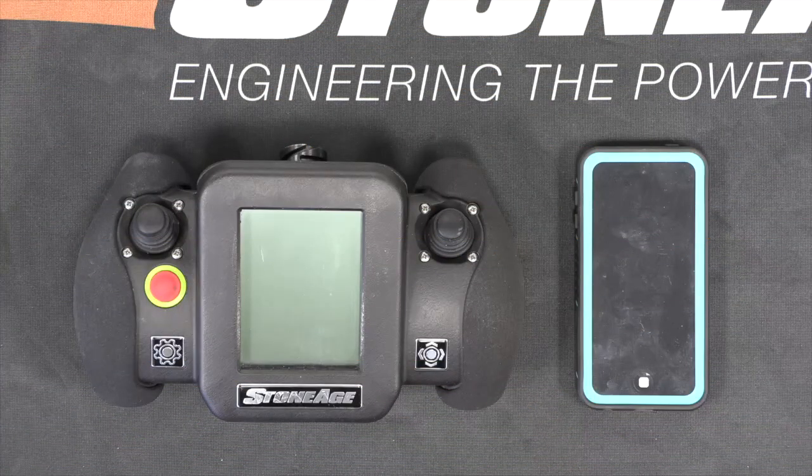In this video, we will explain the procedure to update the firmware on your Sentinel controller. You will need your Sentinel controller and also the iPod Touch that came with your Sentinel system or any iPhone.